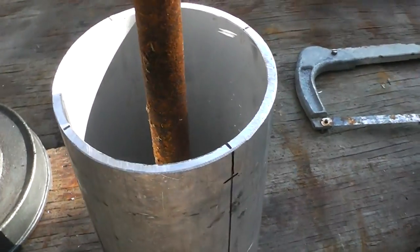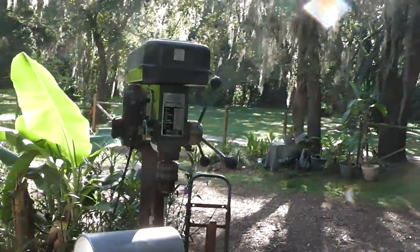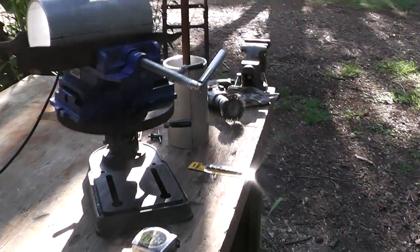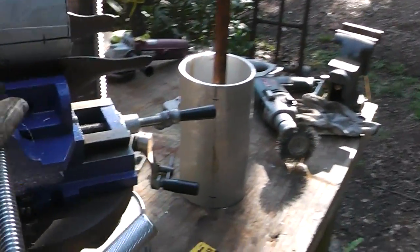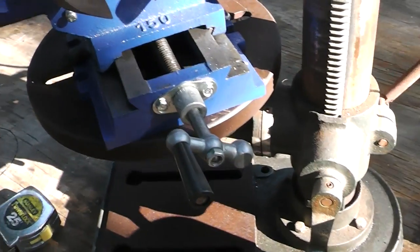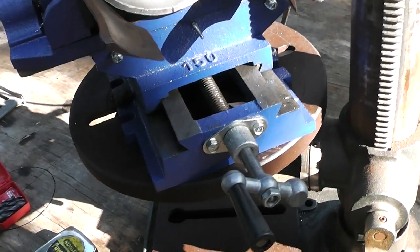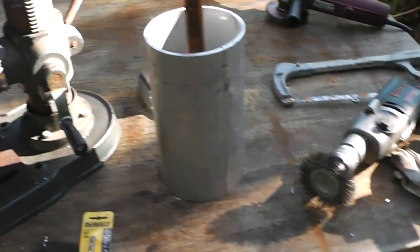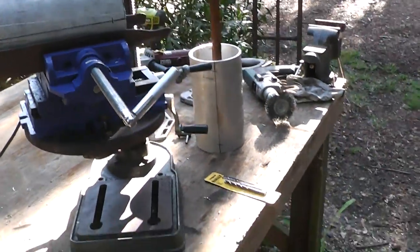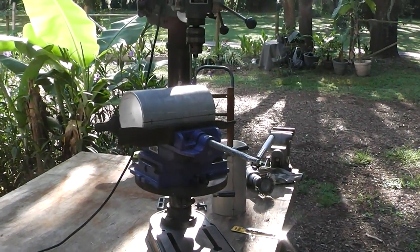I'll pour it full of concrete and it should make a pretty substantial roller. I'll probably put some grooves in it and I'm hoping I can crush some cane. The drill press - my dad is letting me borrow that so I didn't have to spend money on that. I did buy this vice from Harbor Freight - it was on sale and I used a coupon, so I've got about $60 invested in that. Everything else I pretty much have on hand. We'll see what the final cost is and whether we can be successful in grinding up our sugar cane.